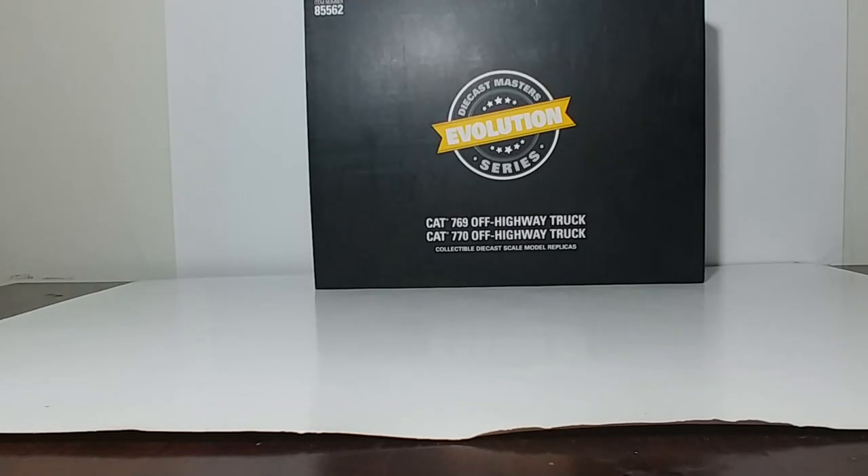On this installment of DieCast Emporium, we're going to be taking a look at the latest DieCast Masters Caterpillar Evolution set. This takes a look at the history of the Cat off-highway truck dating back to the first, the 769, to one of their current models, the 40-ton Cat 770.